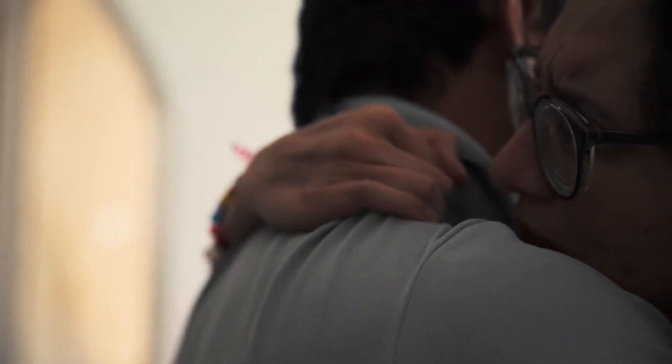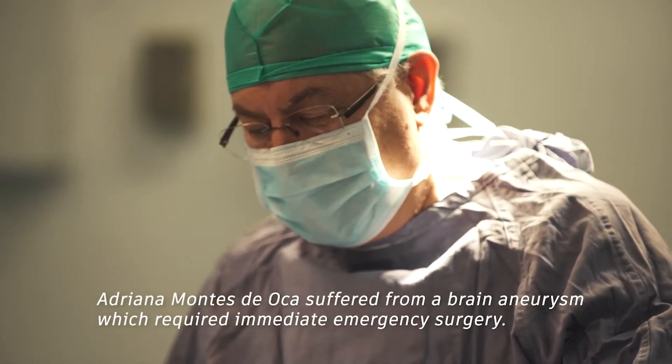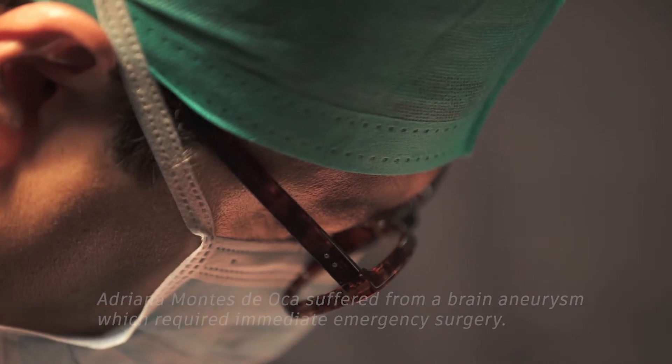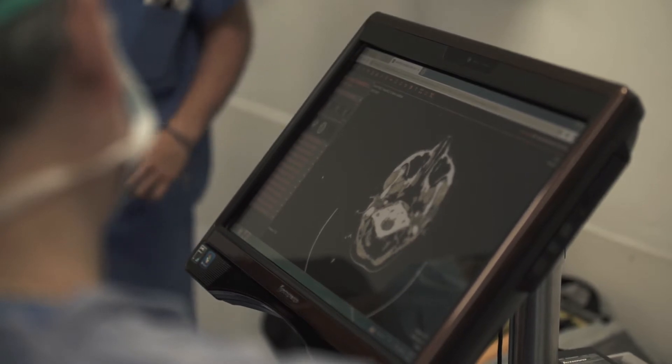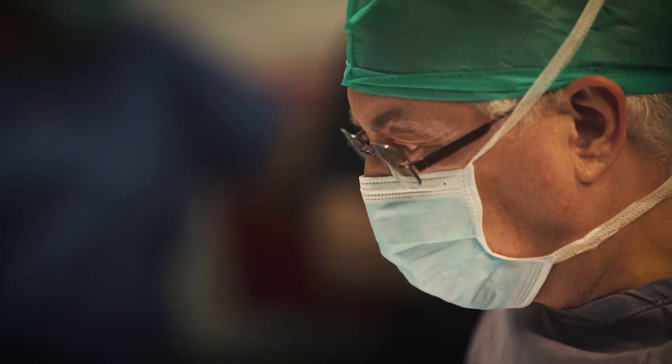I remember very clearly that she was telling me constantly, I don't feel good, I feel headache all the time, I feel nauseous. The surgeon just put the implant in and the implant got infected two days later. It was like the third or fourth surgery — they had to remove the implant.